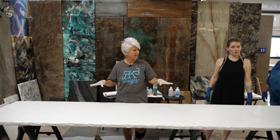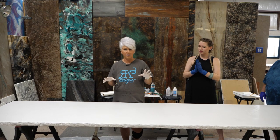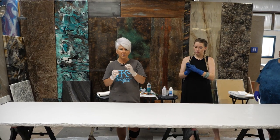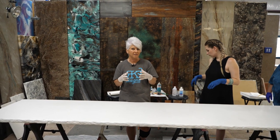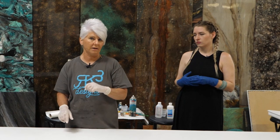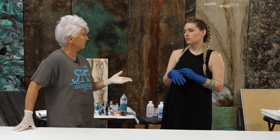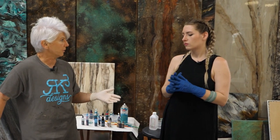We have the design on the table and we're ready to start adding our actual color design. We're going to be using alcohol inks — not putting them directly into the resin, so we won't really have to worry about fading. We're putting it on the substrate, and the quality of the alcohol inks does matter. Erica, why don't you talk a little bit about which alcohol inks you recommend and the colors we're using?